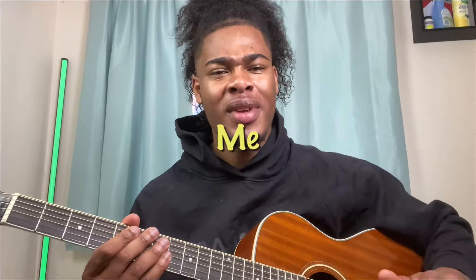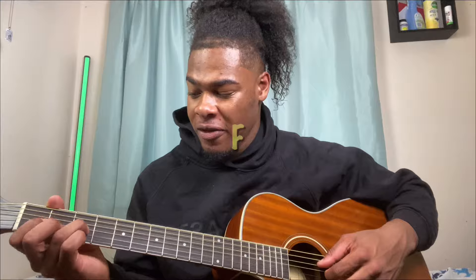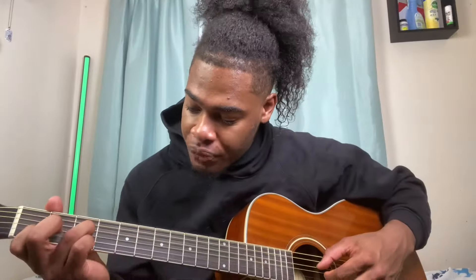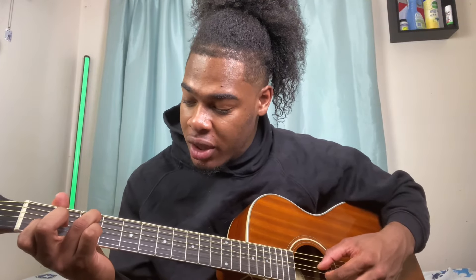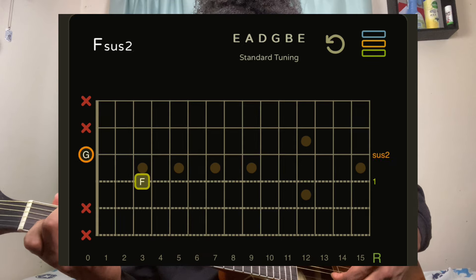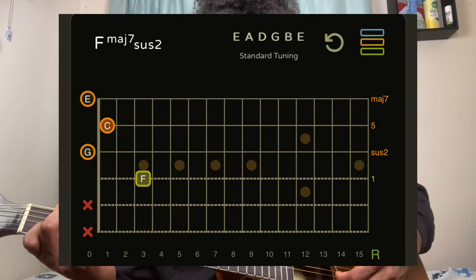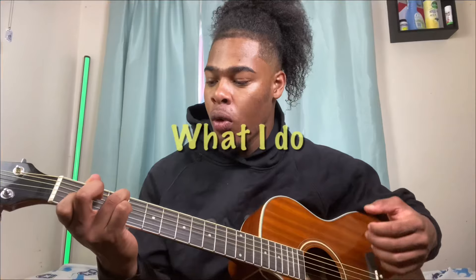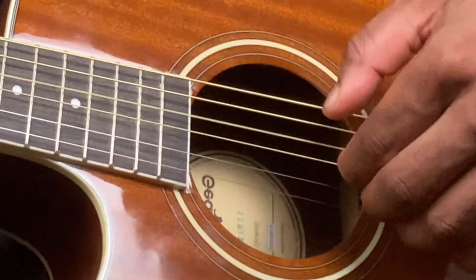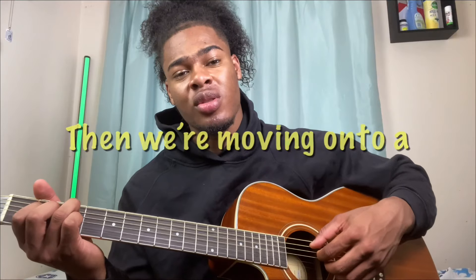The first chord is F major 7 sus 2. My ring finger is on the D string third fret, G string is open, index finger is on the B string first fret, and the high E string is open. The strumming pattern — or plucking pattern — I'm applying is: pluck the first two, so thumb then index, then I go high E, B.